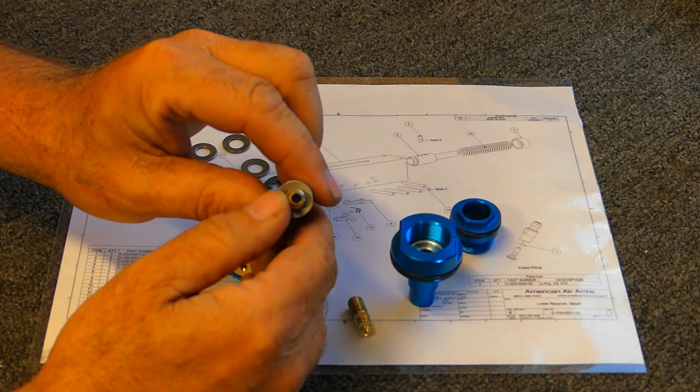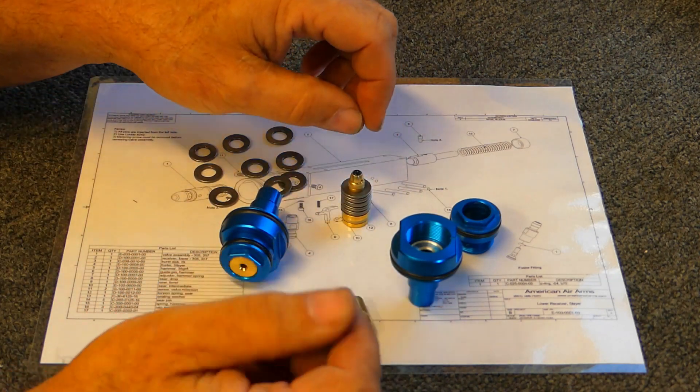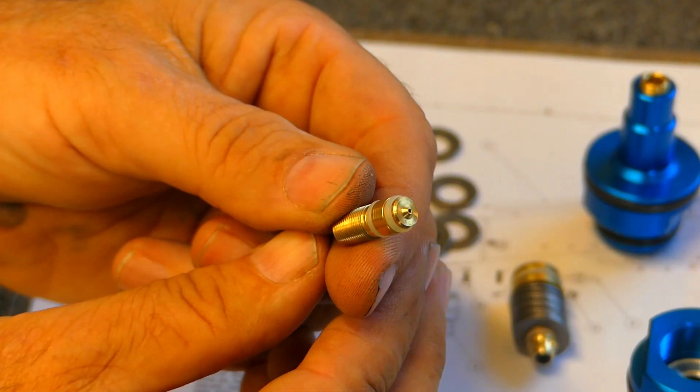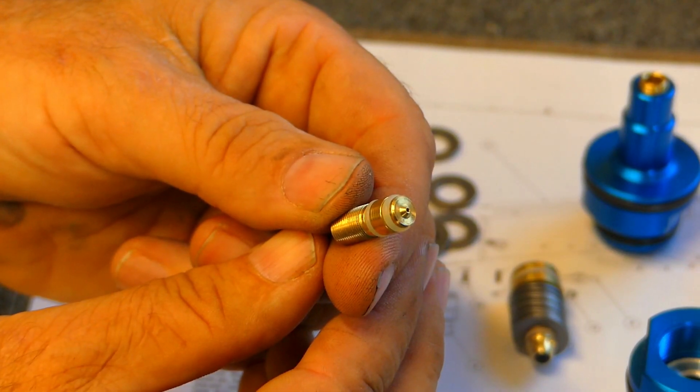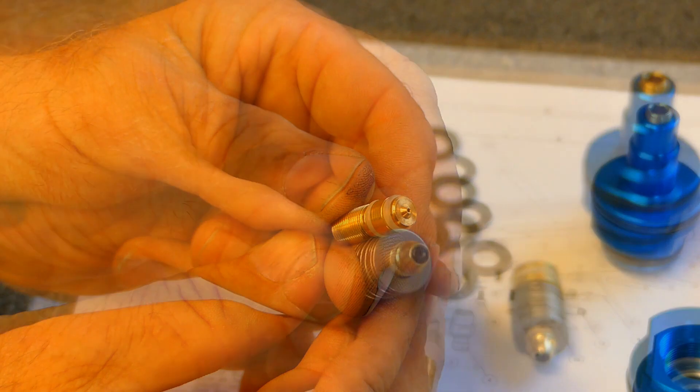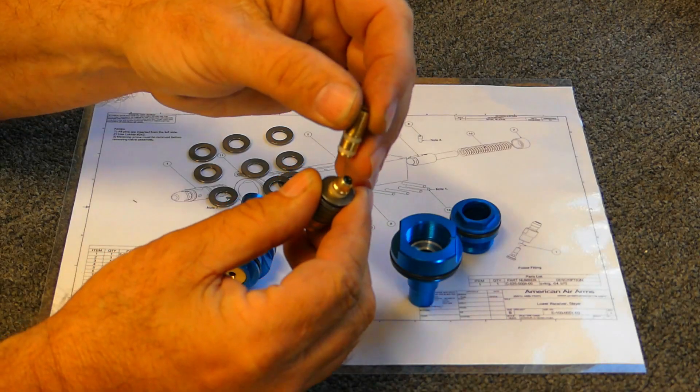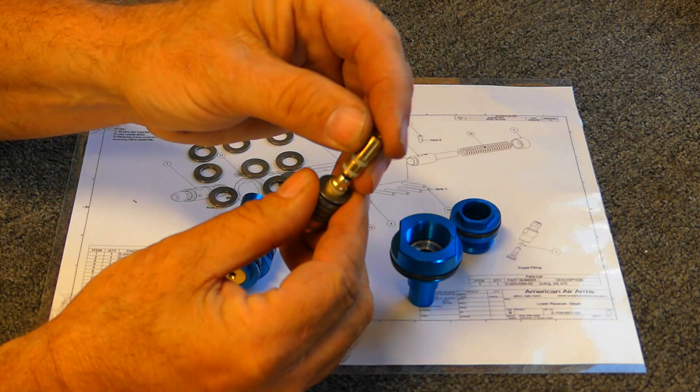One unique thing about our regulator is we do not run a flat seat — we run a tapered seat. I don't know if you can zoom in on that, but the actual seat in the regulator piston or spool is tapered.